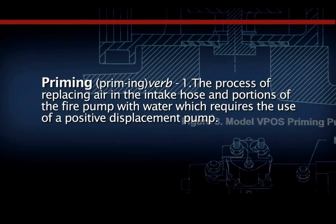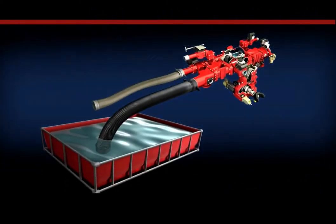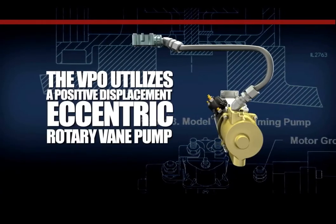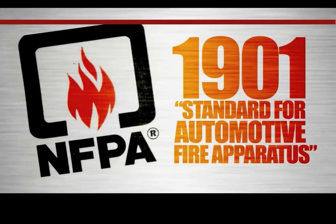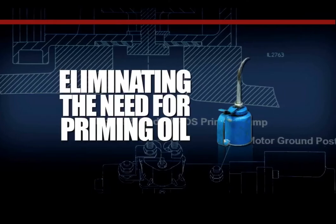When operating from the apparatus booster tank, priming will be accomplished more quickly and positively when the Waterous priming system is utilized. When operating from a draft using an auxiliary water supply, the Waterous priming system is a must to quickly prime the centrifugal fire pump. The Waterous VPO priming system utilizes a positive displacement eccentric rotary vane pump. The Waterous priming system is NFPA compliant and meets or exceeds the standards of NFPA 1901 standards for automotive fire apparatus. It is environmentally safe and utilizes green technology, eliminating the need for priming oil to operate the system.